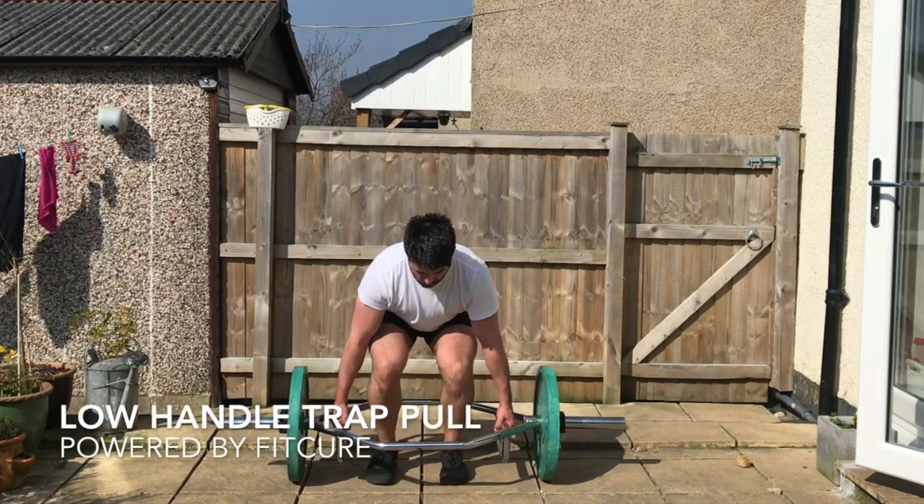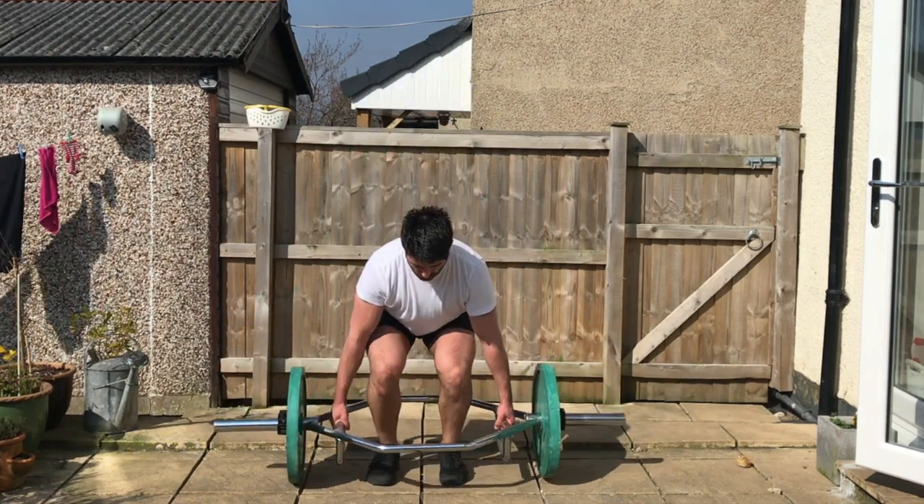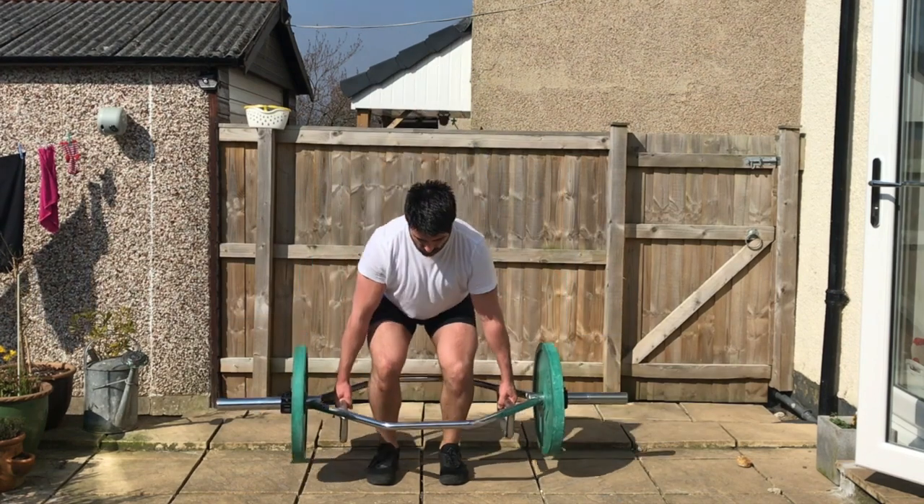Low handle trap pull. Grab hold of the trap bar from the lower handles with your feet hip width apart, chin tucked with your shoulders higher than your hips.